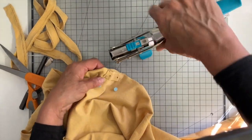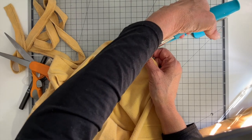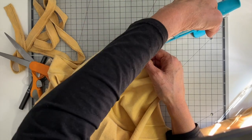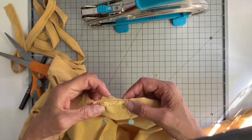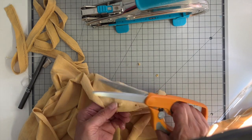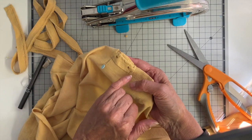Now I'm taking my crop-a-dile and I'm just punching a hole right over that mark dot that I made. The crop-a-dile is made for paper so it'll punch a hole but it doesn't take care of the excess fabric on the back side. So I'm just going to take my scissor and clip that. If you don't have a crop-a-dile you can also just carefully cut little holes with your scissor.